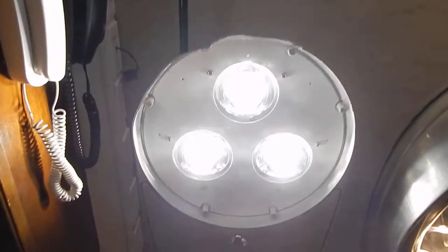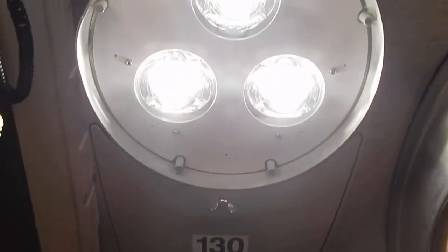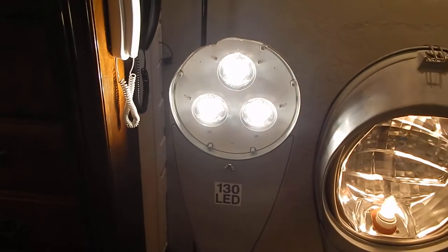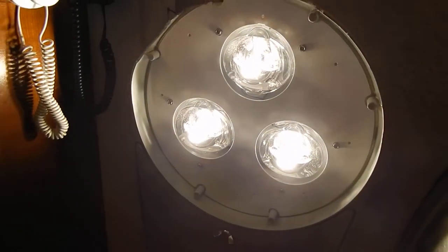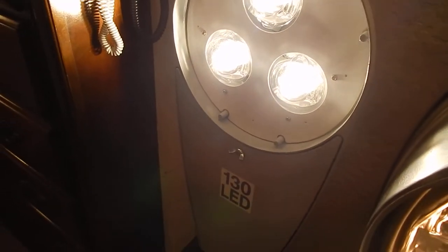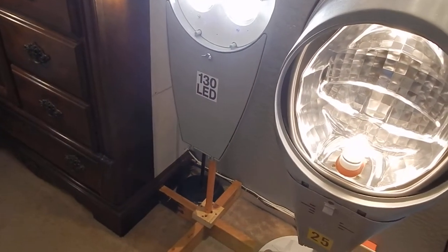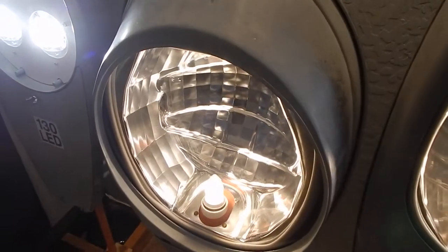The last streetlight video I made was about this one right here - the American Electric Acuity brand, Autobahn model. That's the model of this light - the Autobahn - the survivor of all of them. It got knocked off a 40-foot pole and still works, by the way. I saw the stand and I put it in its area.